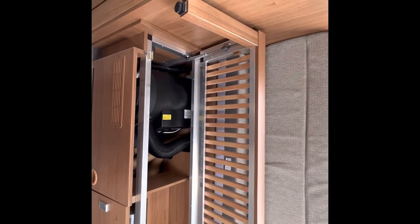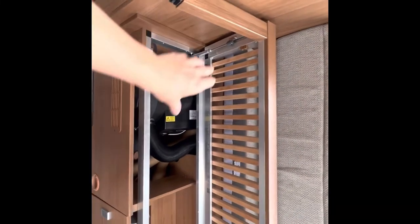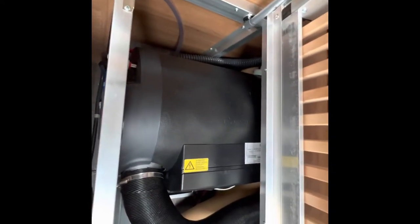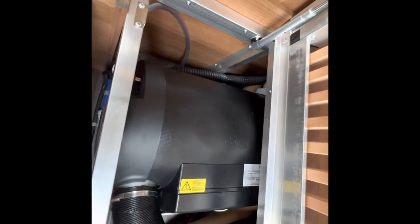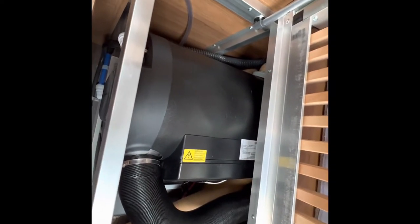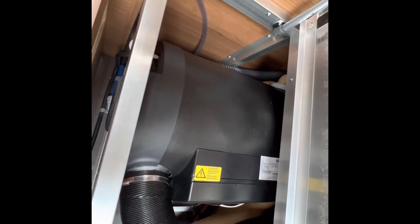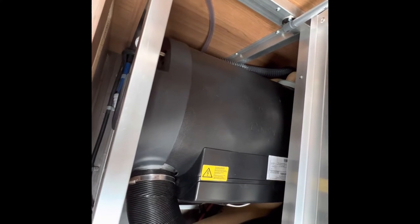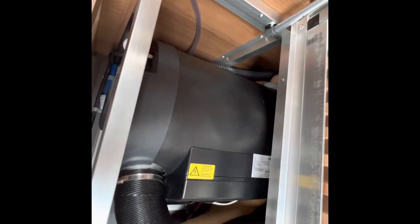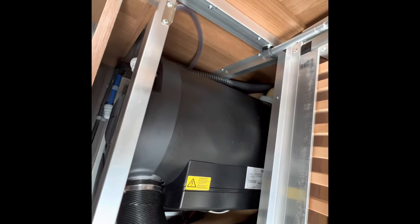If you remove your cushions on your driver's side rear lounge, in here you have your boiler, which holds 10 litres of water at any one time. In the winter, it's very important when you're not using the vehicle that you drain it down of all water. Open your fresh and waste taps outside, open all your taps within the vehicle to allow any water sitting in pipelines to drain off via the waste, which will also be open from outside, and it'll drain straight out on the floor underneath the vehicle.